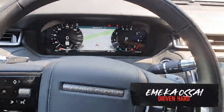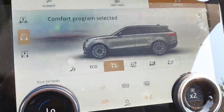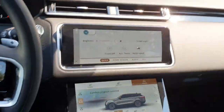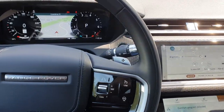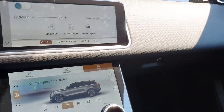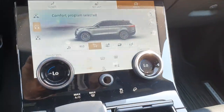Hey everybody, it's Emeka here from Driven Hard, and today I'm sitting in the 2021 Range Rover Velar. I just wanted to go over some of the off-road modes and options that you get with the Velar, and help some of you who are looking for a little bit more information on this. I'm gonna keep it super basic, nothing too fancy.